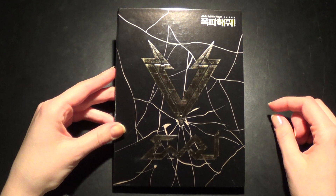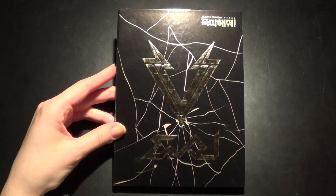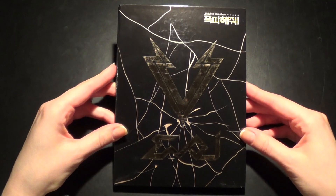Mostly because most of the songs are actually included in their first mini-album. So I'm not sure why they did a second one.